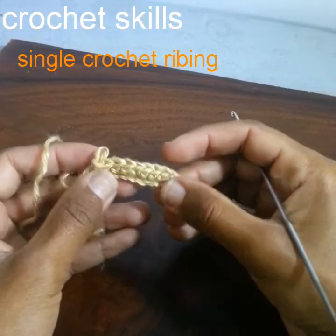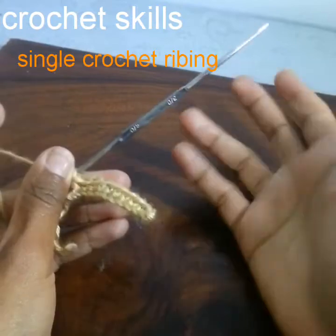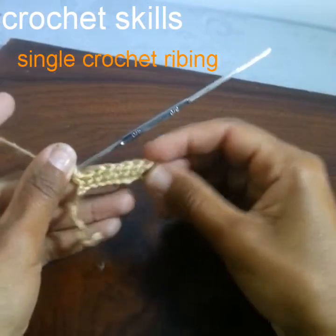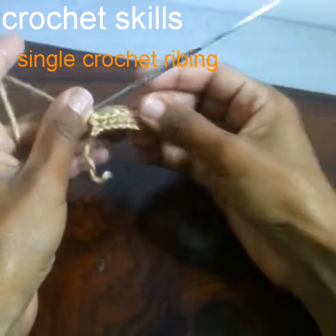Welcome to my channel Crochet Skills. In today's video I'm going to show you how to crochet the ribbon stitches. There are many types of ribbon stitches, so we will discuss in this video three types of ribbon stitches.